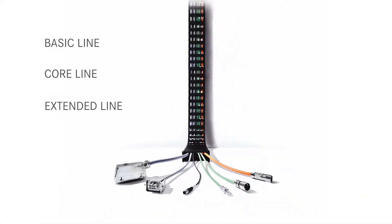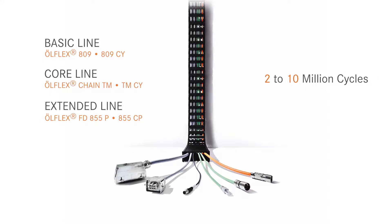The lab offers a variety of cables for continuous flex movement, and those cables are rated in different performance classes. We rate our cables for basic performance, core performance, or extended use, which ranges from 2 to 10 million cycles.